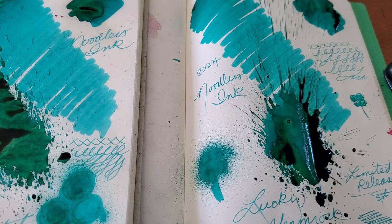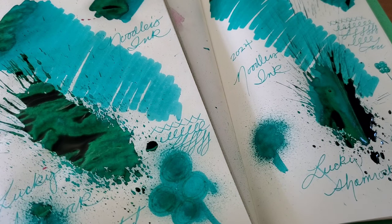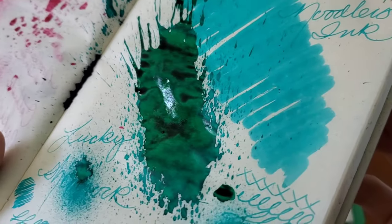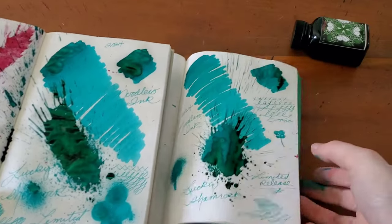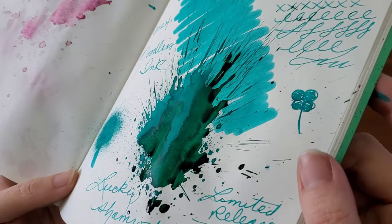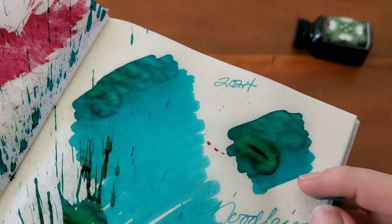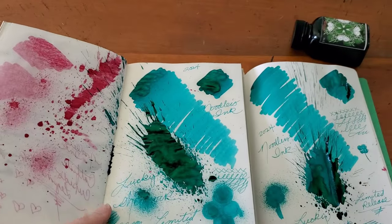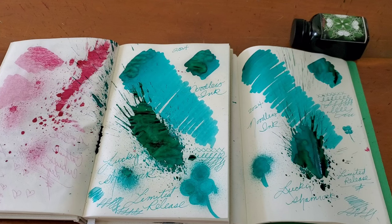I'm going to let this dry for a bit and come back to see what we're dealing with. We've got a lot of interesting color happening here. As this has been drying, the color is still retaining — it's got this really gorgeous vivid green to it. Getting more variation from the Tomoe River paper, a little bit through here on the onion skin. This color could go right into summer and be more beachy than shamrock, but I really like it. I like the ability to shade with it — that's really cool.